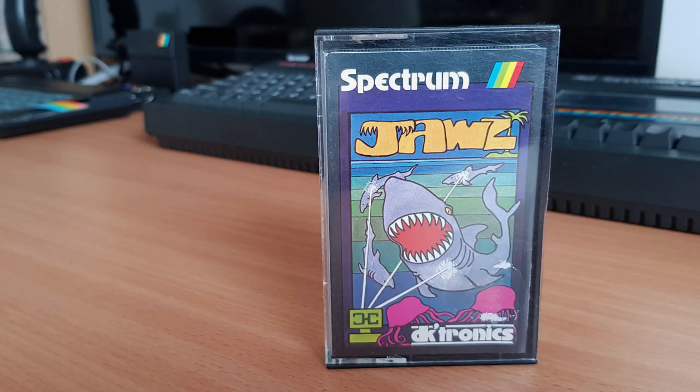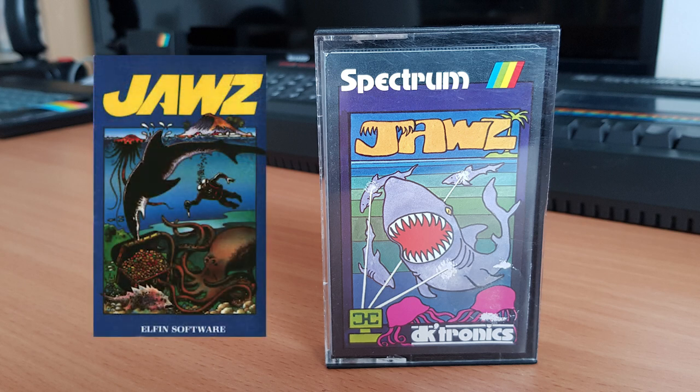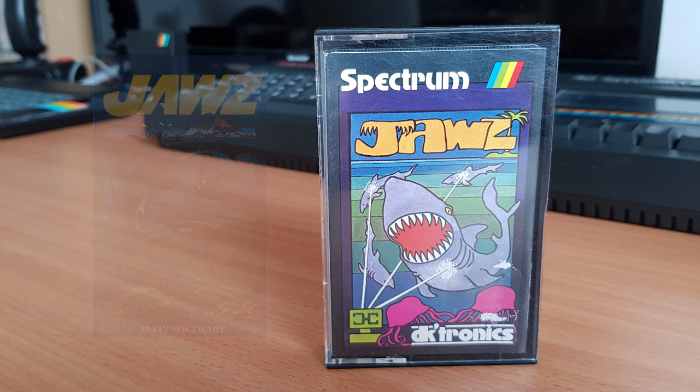This is Jaws, released by DKtronics in 1983. The game was originally released by Elfin Software but was quickly picked up by DKtronics and published again. The inlay portrays a very different game — the Elfin one showing a shark eating treasure and a diver with a knife, none of which are in the game. Treasures and knives are definitely missing. The DKtronics one shows a shark being shot, which is a little more accurate.